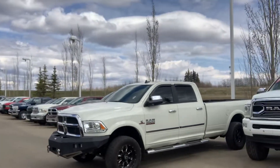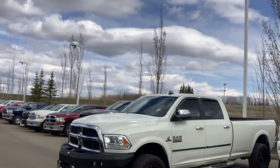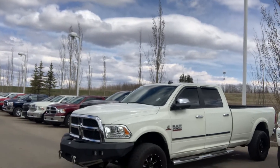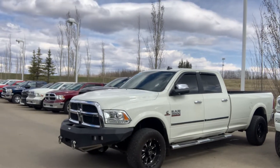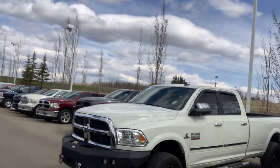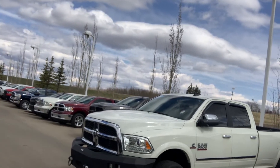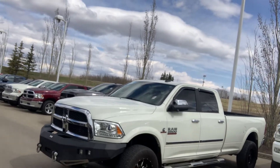Other than that one dent on the passenger side door, I'll get you one more wide angle shot. Long box, manual, one-ton — pretty rare build, pretty rare configuration. You don't see too many of them. I'll get this across to you, Alex. Let me know your thoughts, and if you need any more information or close-ups, let me know. Good starting point — speak to you soon.